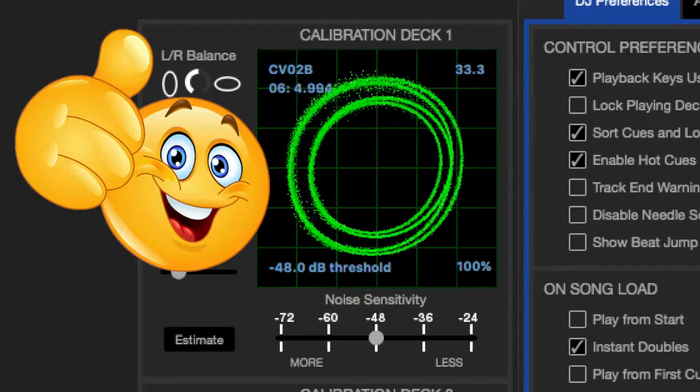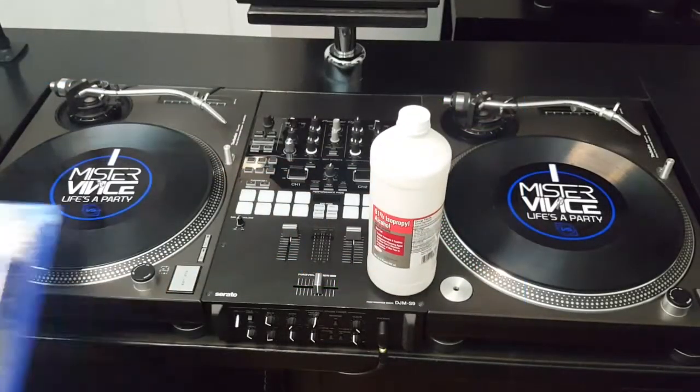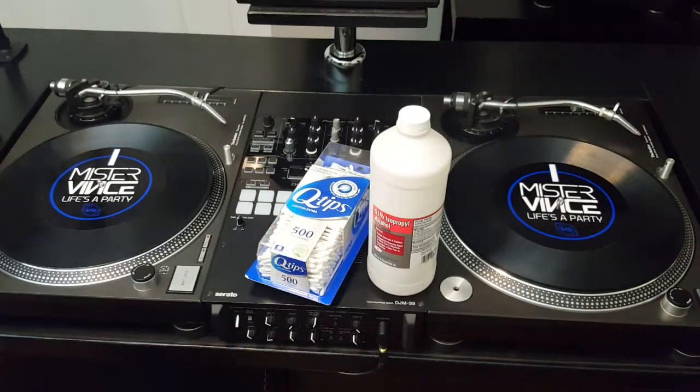So let's clean our needles. Things you're going to need: rubbing alcohol, Q-tips, and a pencil with an eraser.